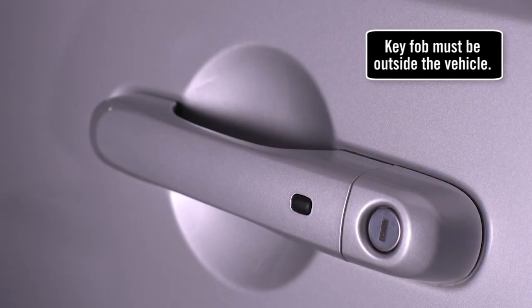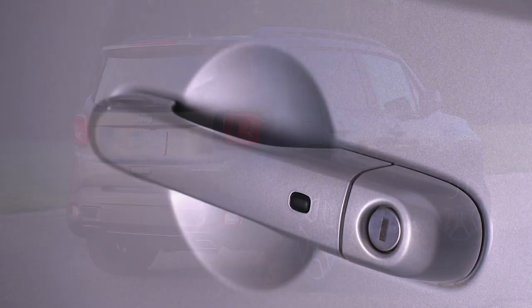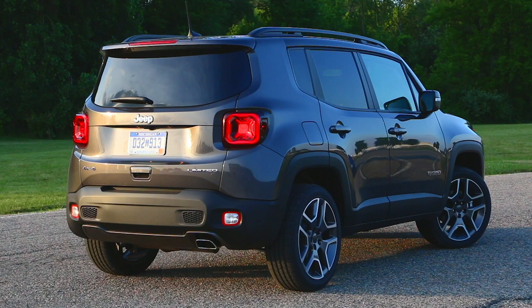To unlock the driver door, just grab the handle like this. The door will unlock automatically. The sensor is inside the door handle. The front passenger door works the same way.